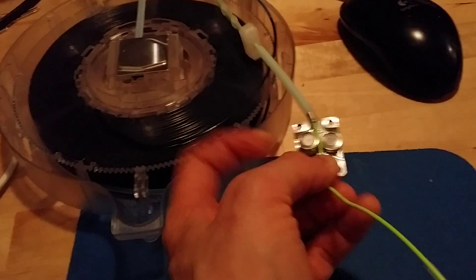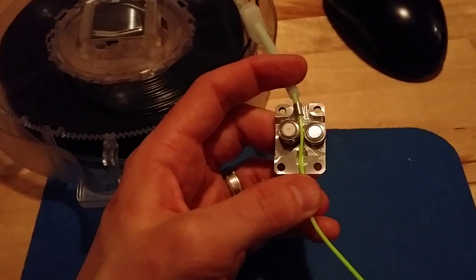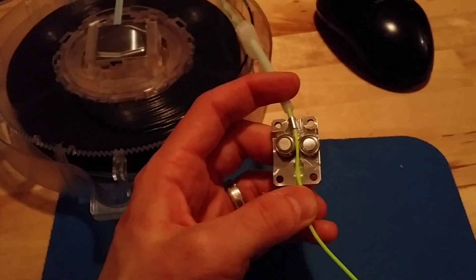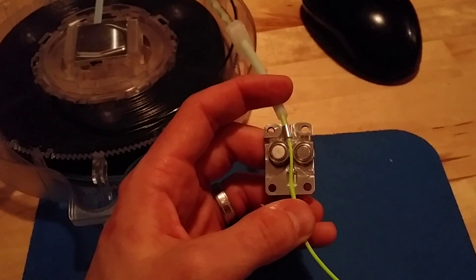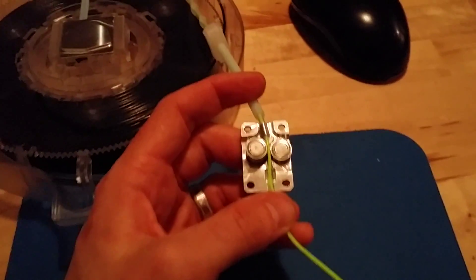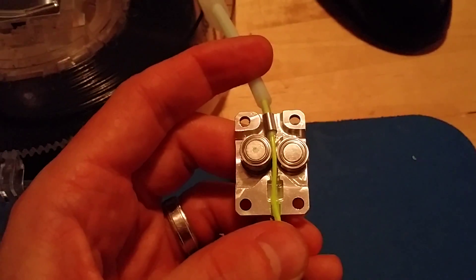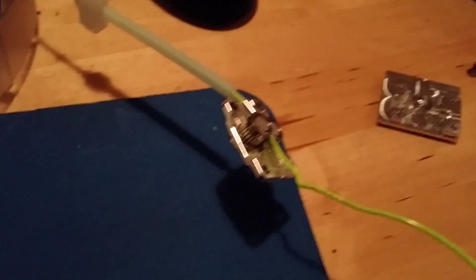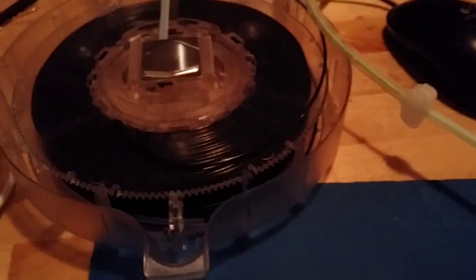I tried doing that with two of them and I failed — it didn't work. When you start pushing it inside, it came out, then came inside a little bit, then came back out. You can see it looks very damaged. That didn't work, so I'm waiting for Cubify to send me replacement cartridges. But that's their official solution.